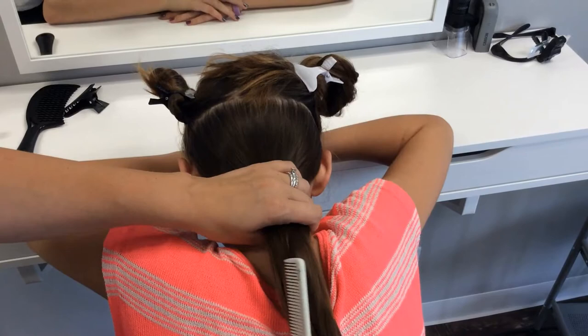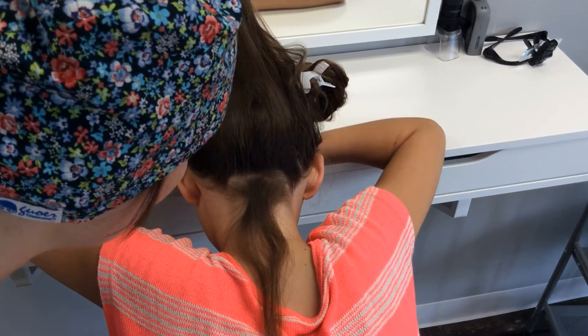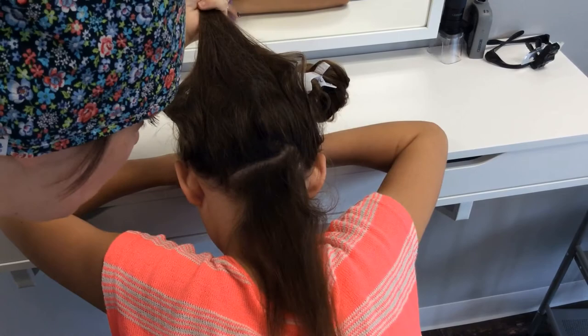Starting from the bottom, with head down, take small sections of hair and inspect at the scalp for eggs firmly attached to the hair. If it moves or flakes away easily, that's more likely dry skin or debris.